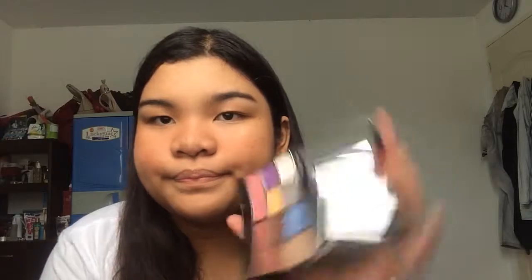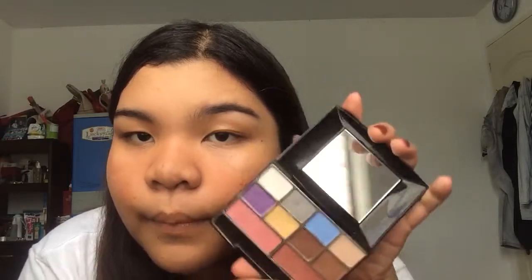Because I love a shiny and popping highlight. So I will take this Nichido palette and take the champagne color on the palette, and put it on top of the petroleum jelly, then blend it. Look at that shiny highlight! I will do the same on the other cheek, and put some on the nose, cupid's bow, and brow bone.